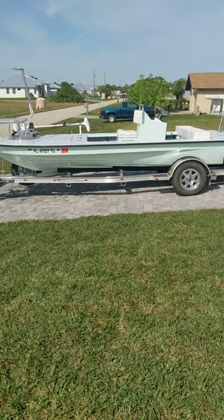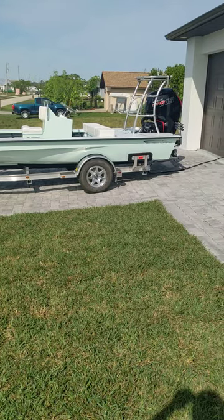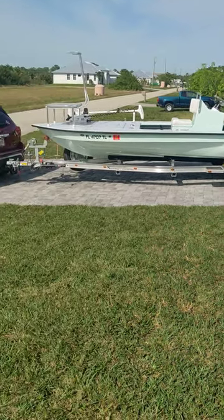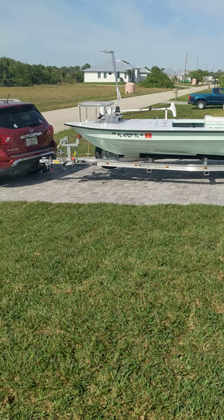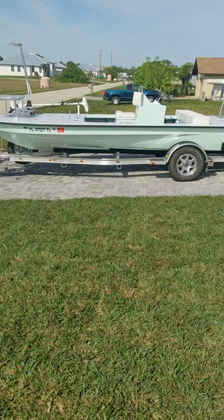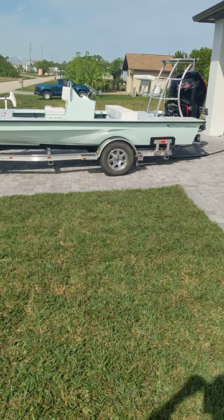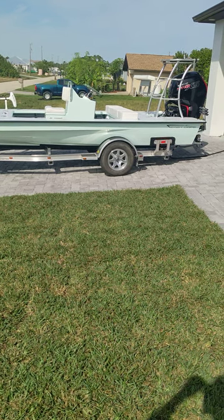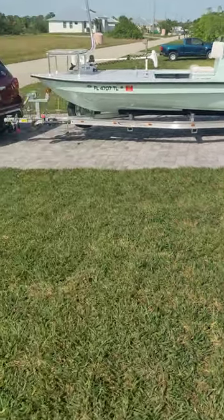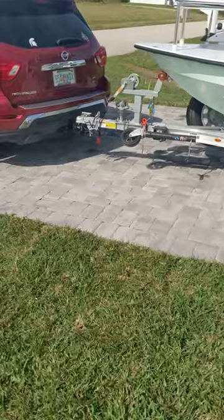If you're not an East Cape fan, this certainly is reason to be one. Things like relocations tend to change your plans, because it pains me to have to sell this rig. I took delivery of it late March of 2023. It is a 2023 Vantage VHP with only 25 hours. The color is Guide Green, which is one of their standard colors.